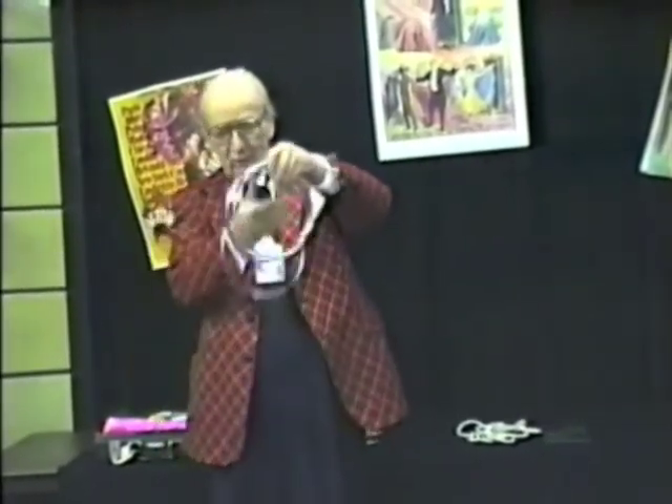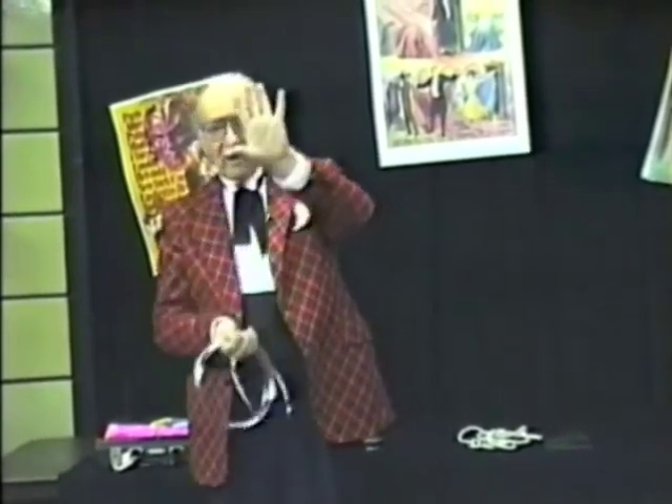A trick that every magician does. Sometimes I use 10 steel rings, sometimes 20. I use five. We'll check. We have one, two, three, four, and five steel rings.